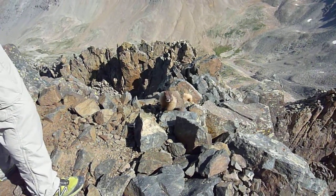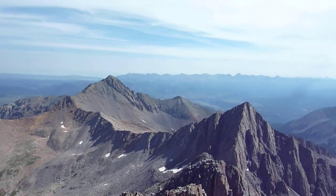This guy's really friendly here, as you can see. There's Wilson Peak over there, Gladstone.